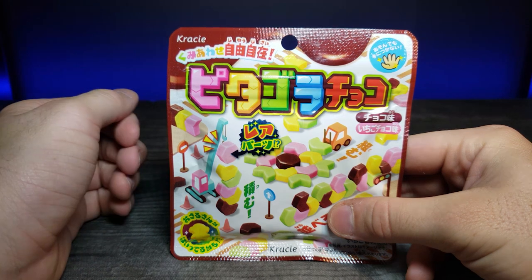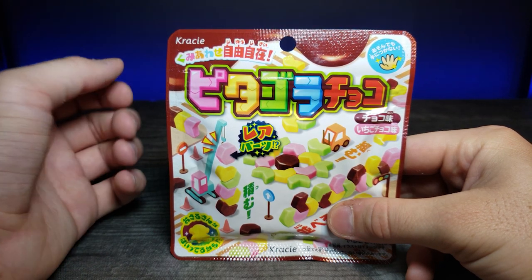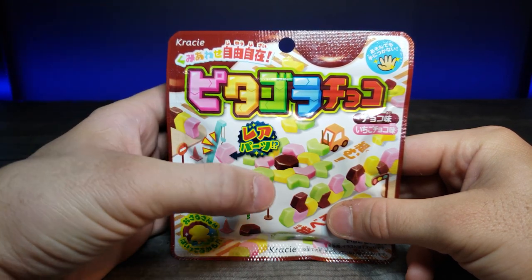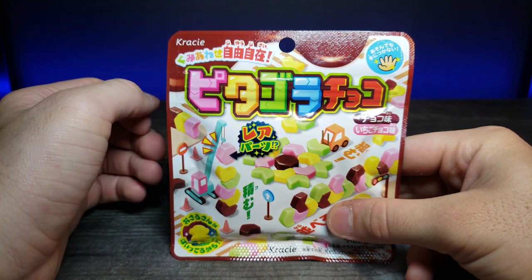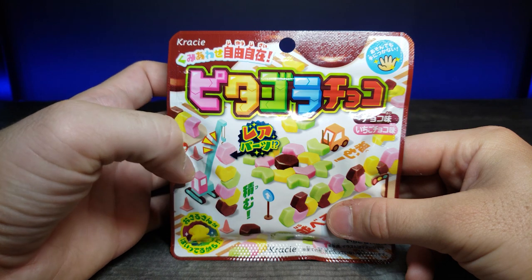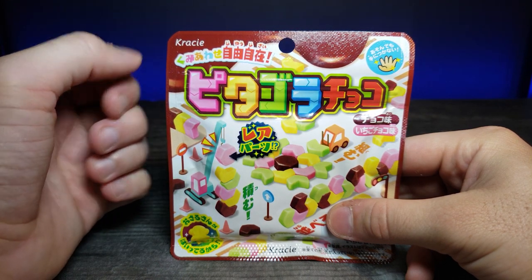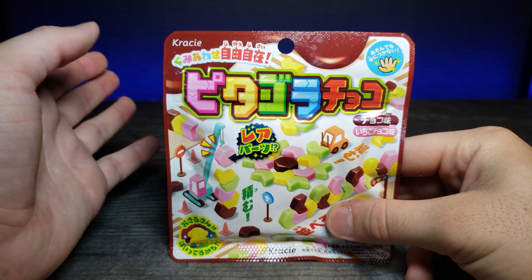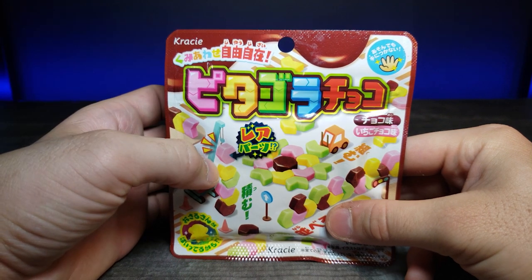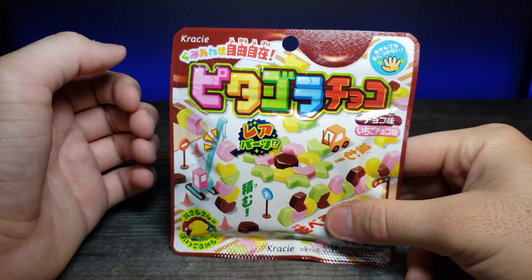Welcome back to another JHR review. Today we're looking at these really interesting chocolate shapes that you can form into different patterns and even stack on top of each other. As you can see from the depiction, it's in a construction-looking area. This is by Crazy and I got it at Tokyo Central in Gardena, California. I thought it'd be nice to see what we could do with these little chocolate pieces and what they taste like.